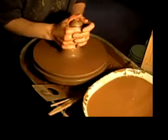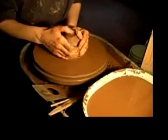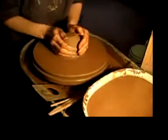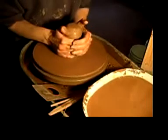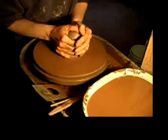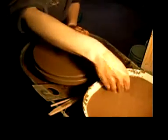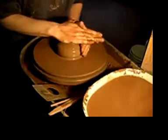Learning how to throw pots is a patient labor of love. Without collapses and failed pots, you would never improve your abilities. It's all part of the learning process. There comes a moment when centering makes perfect sense to you. It's not a thought, it's a feeling. Somehow, you'll just know how to work with clay and not struggle against it anymore.